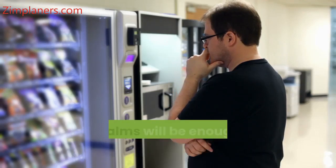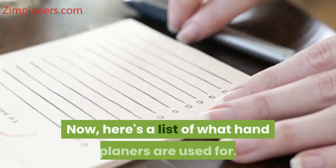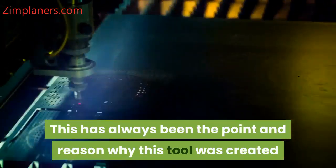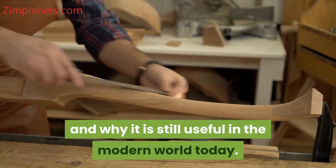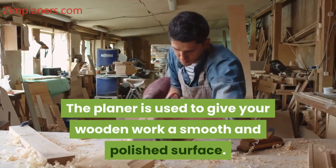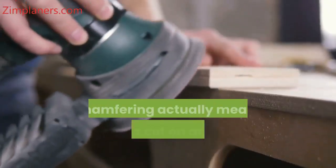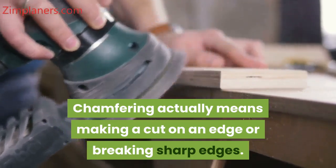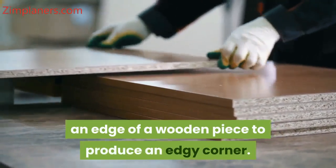If you choose smartly, a few planes will be enough to do most of the planing for you. Here's a list of what hand planers are used for. 1. Smoothing — this has always been the point and reason why this tool was created and why it is still useful in the modern world today. The planer is used to give your wooden work a smooth and polished surface. 2. Chamfering — chamfering actually means making a cut on an edge or breaking sharp edges.